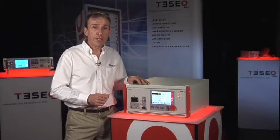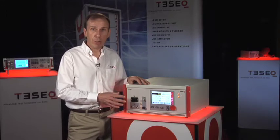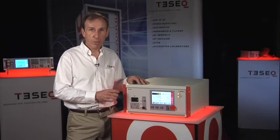The NSG3040 is perfect for small in-house labs to perform CE marking of their own products, either readying the product for a formal test by a commercial lab or their own qualification program.